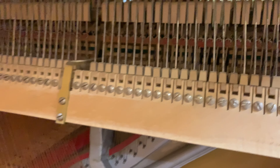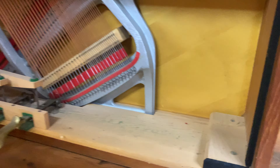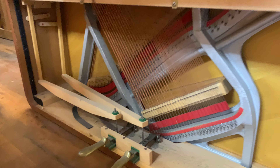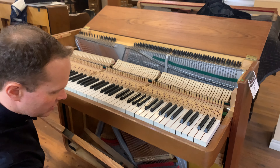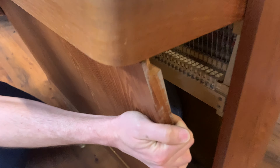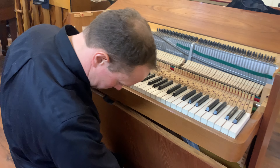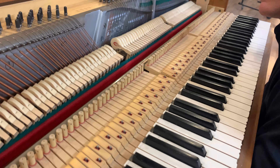Everything down there looks just mini. Looks like it belongs in some Danish apartment — not much space. Kind of like a toy piano, that's kind of cool. Super cool. Maybe they're rounded corners and everything. They're getting it on right now — there he goes.